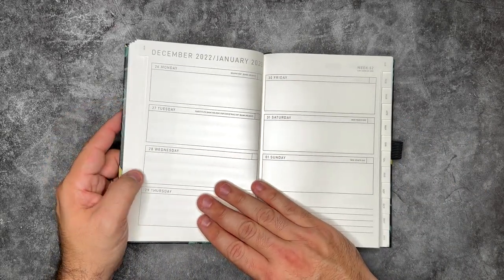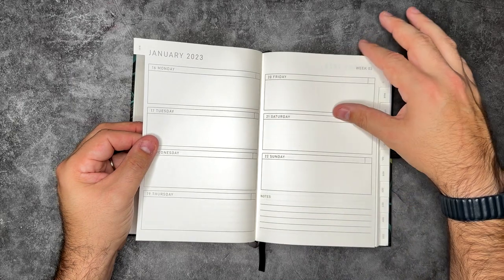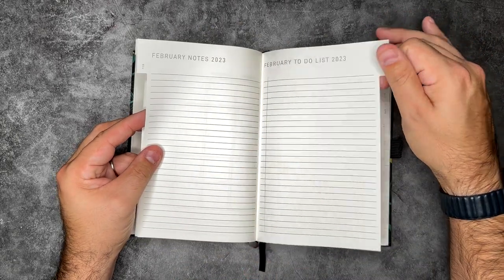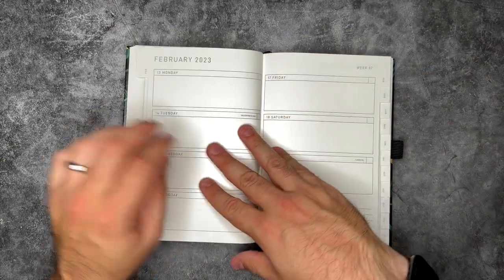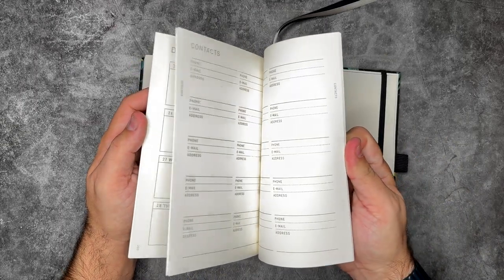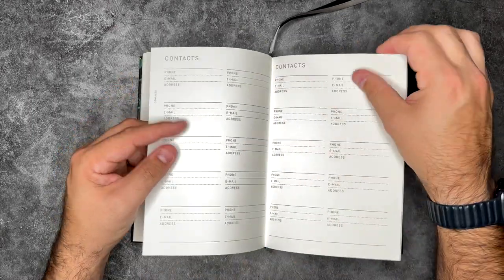Then you kick into your weekly overview — the last week of December into January — with a notes section. Each week is laid out, and the week numbers are tracked at the top left as well. As you move into February, you have the same pieces: overview, notes, to-do list, financial plan, habit tracker. We also have two ribbon holders. And at the back after December there's a contacts area — phone numbers, emails, addresses — with quite a few pages for that.